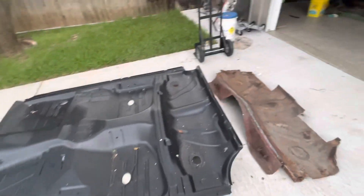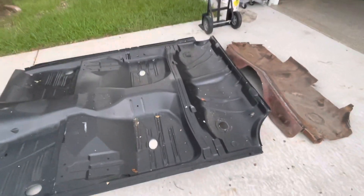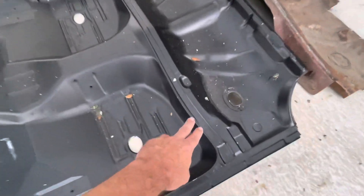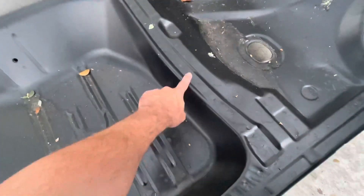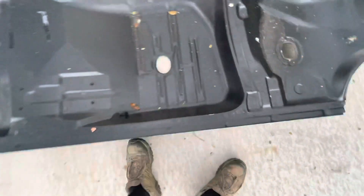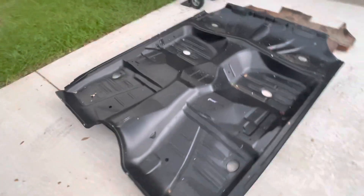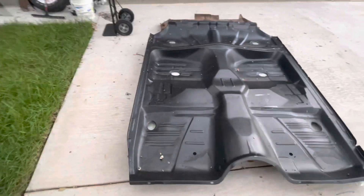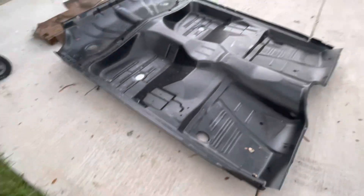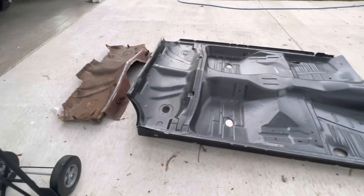They also recommend you take the car off and put it on a rotisserie to do that, but my car is not. So I think I'm going to have to separate it, do some spot weld drilling and separate this rear floor pan. I might even have to separate the inner rockers. I'm going to try to put it in there as a big piece of metal, and I'm doing it by myself with no fancy tools or anything. So I'm going to let you know how it goes.